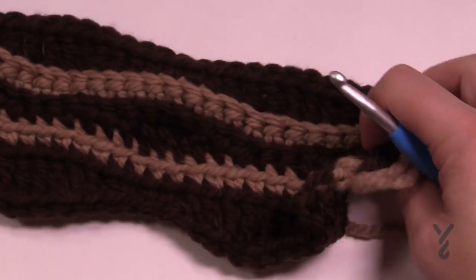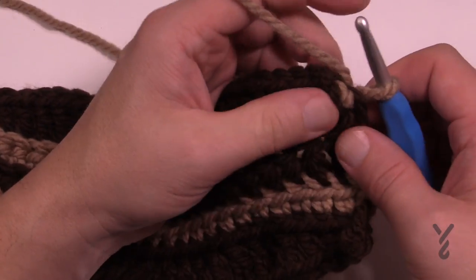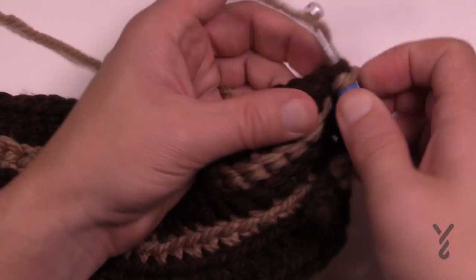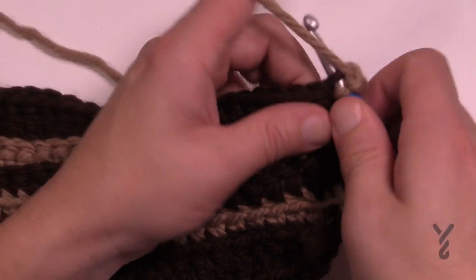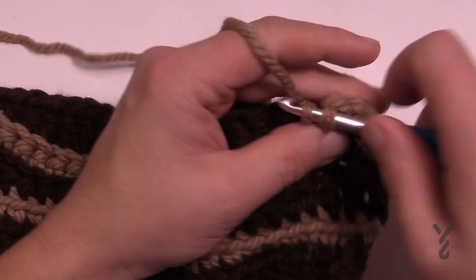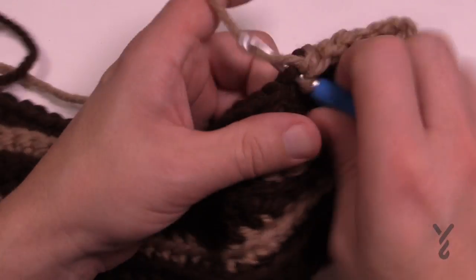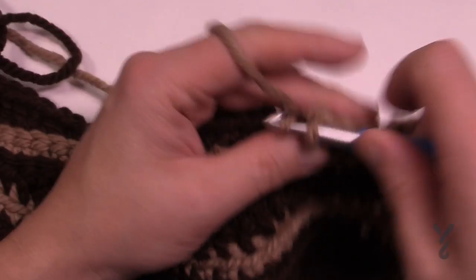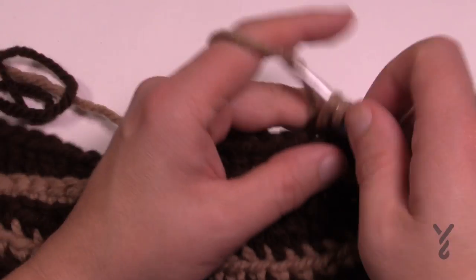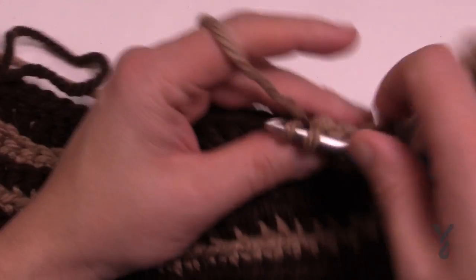Row six is single crochets again but worked in the back loops, since rows five and six are both on back loops. Go into the back loop of the first stitch, join it, chain one, and single crochet in each back loop all the way across — that completes your repeat pattern. Then just go back and repeat rows three, four, five, and six, continuing until you reach 18 and three-quarter inches in height. Make sure the waves puzzle together before you finish.